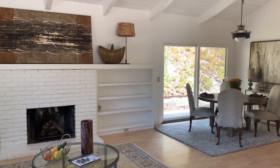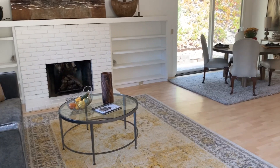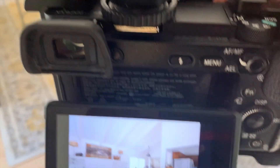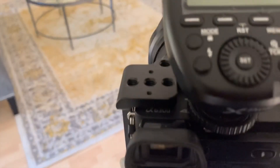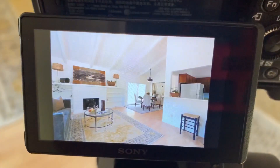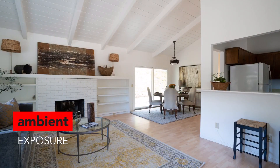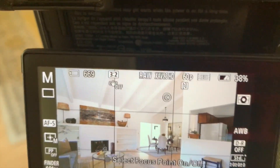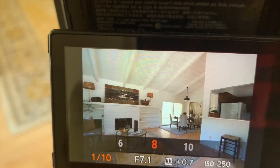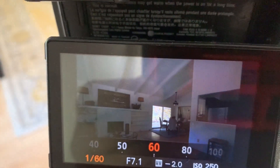Lighting this room just with the window light, a quarter or second — the window is blown out, and we would have an exposure something like this. It isn't bad. What I've decided to do is get a little bit of a window pull, so I'm bringing my exposure down to about a sixteenth of a second.